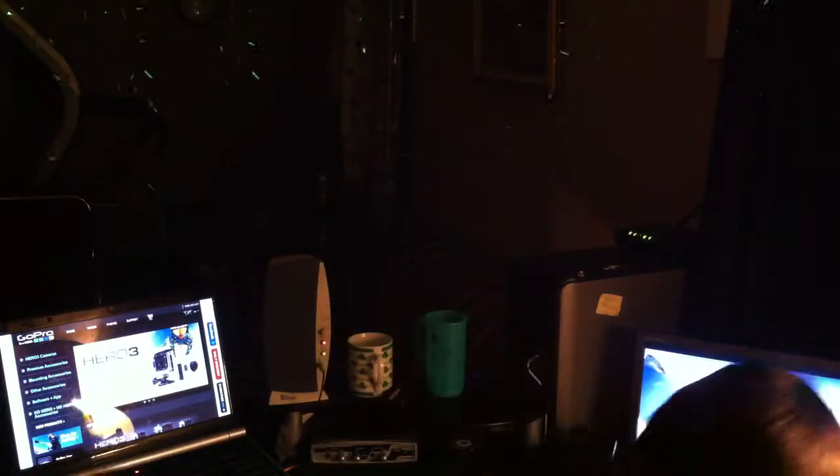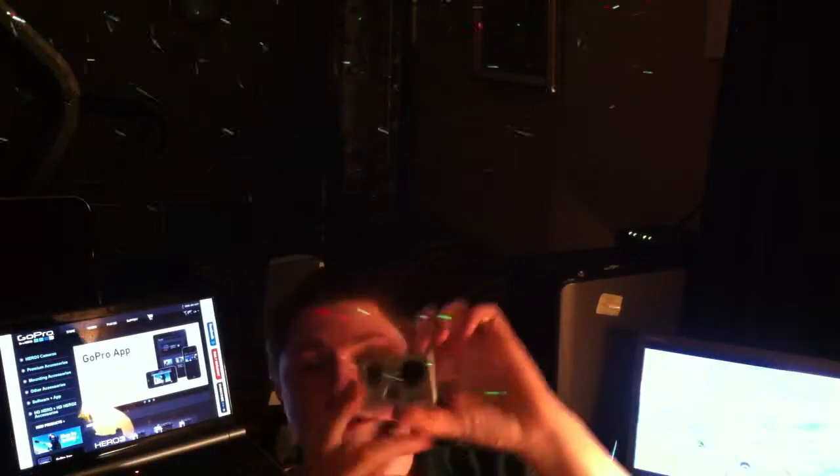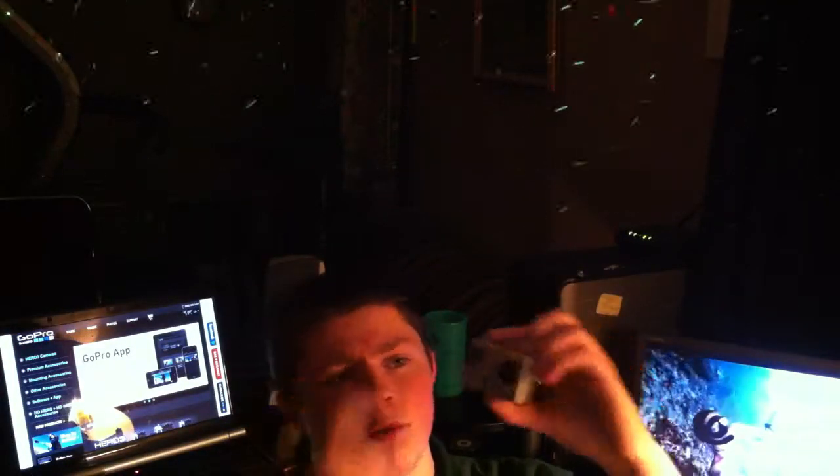Of course it has two buttons — I'll take it out of the enclosure so you can see what I'm talking about. It's got two buttons: one on the top, which is basically your select button during the menus, and one to scroll through your menus, which is also a shutter button. This camera is so small, it's amazing. And of course it can shoot up to 1080p at 30 frames per second — 1080 by 1920 pixel resolution. That is pretty amazing for such a small camera at such a reasonable price.